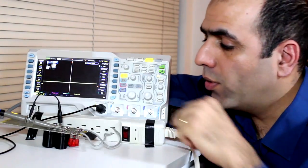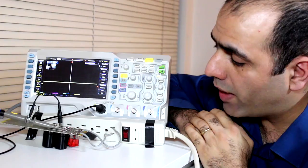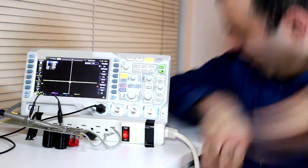I connected the probe to my output lines, connected my circuit to this power bar and now I will turn the power bar on. S**t!